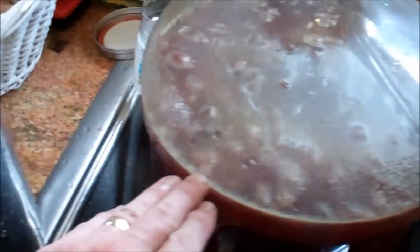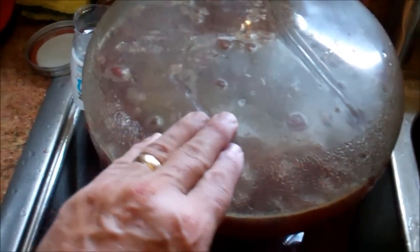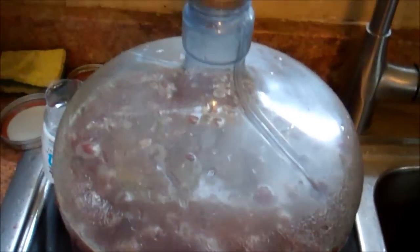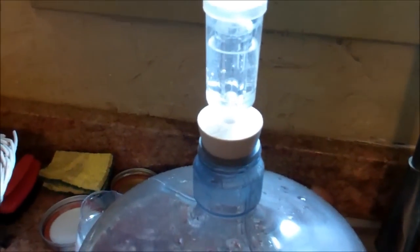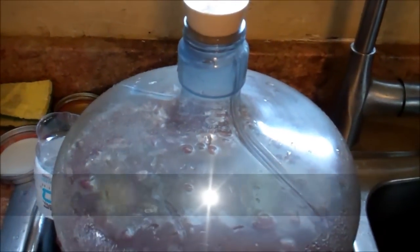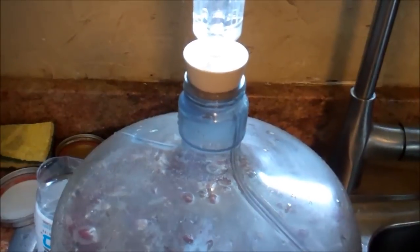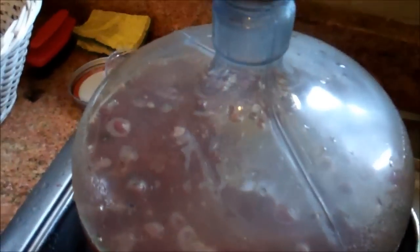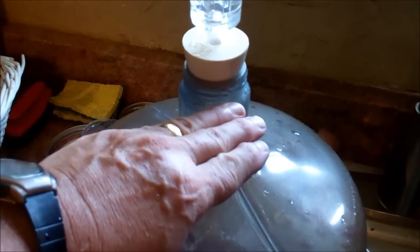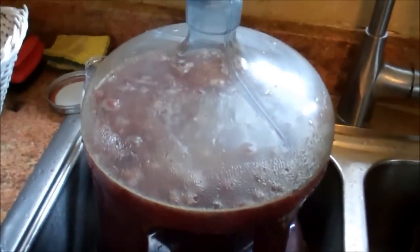I've done this with muscadine before and it turned out real well. I didn't fill the bottle up very far because I'm afraid it's going to really start rising. If it doesn't rise by tonight I'll probably add more water and get it up higher. Another way to do this — 'ironhead 41 style' — is to poke a hole in the end of a condom and put it on instead of an airlock. If you're using the whole fruit, sometimes that's a better way. Last year my muscadine started rising so much it was coming up into the airlock, so I put a condom on it. It looks kind of funny but it works.